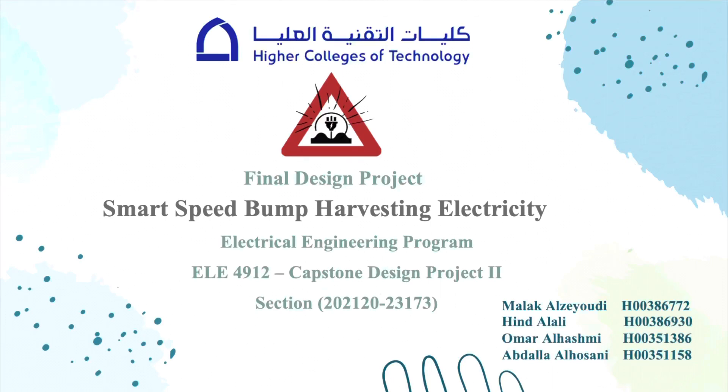Our senior design project is about smart speed bump harvesting electricity. Nowadays, there are some countries faced a lot of problems in producing electricity. A few months ago, we heard that Lebanon was left without electricity as the main power station ran out of fuel.